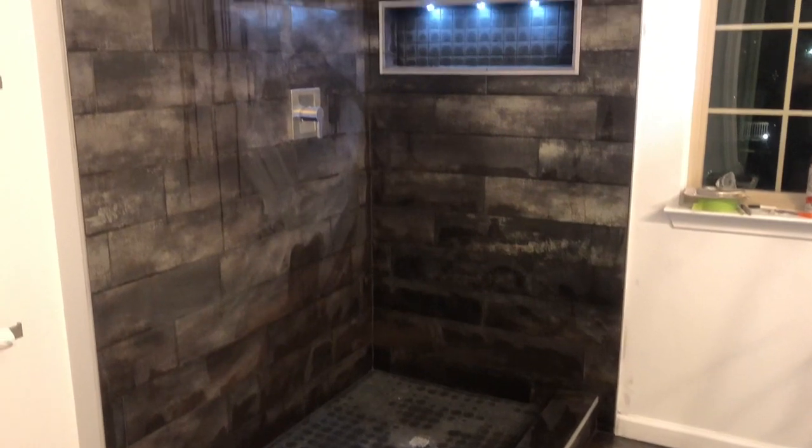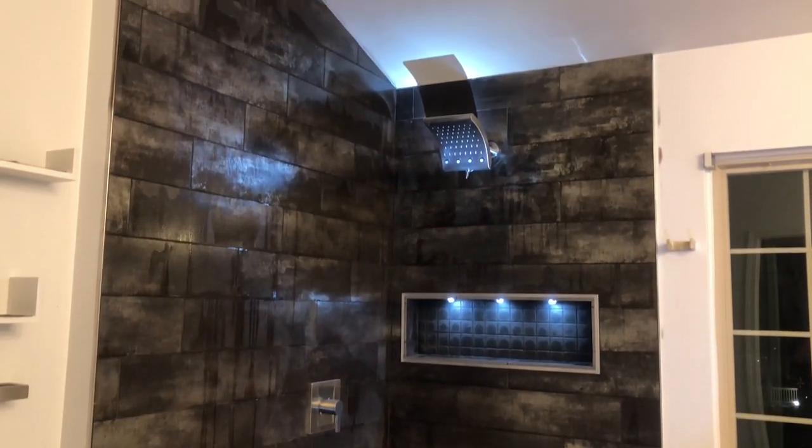The shower has been grouted, and the shower faucet handle and shower head are installed.